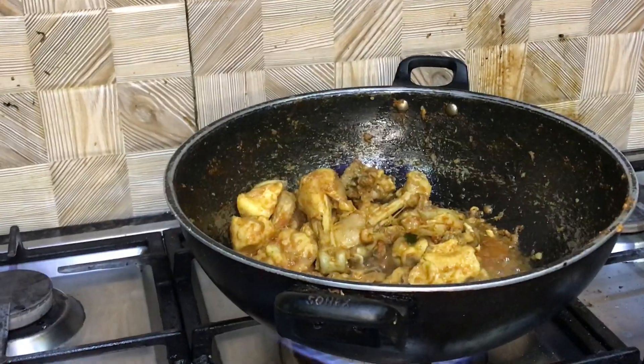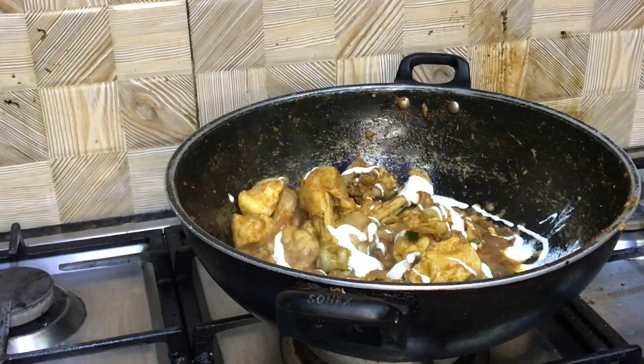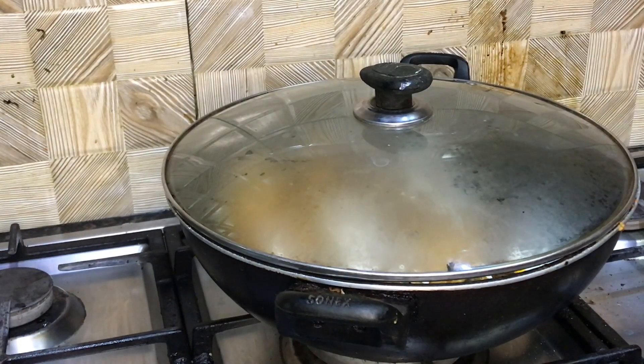Last but not least, I will add cream. The original recipe added yogurt or cream, but I will be adding cream only because yogurt is not available. That's it, that's all.